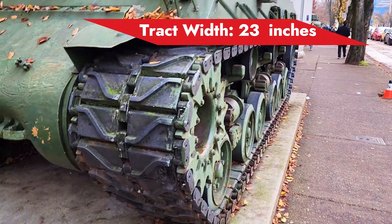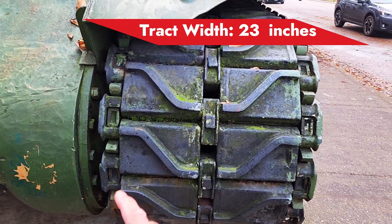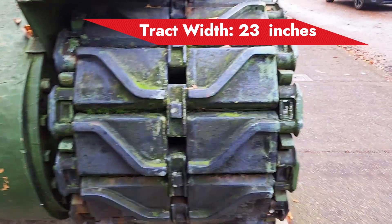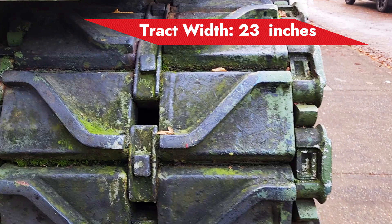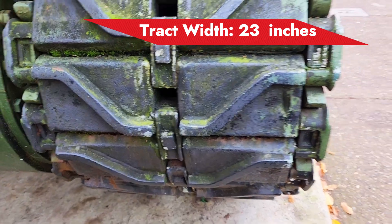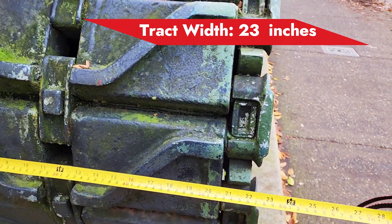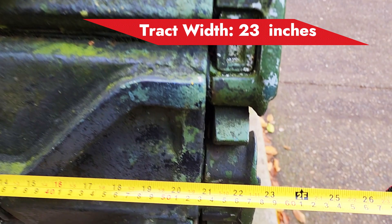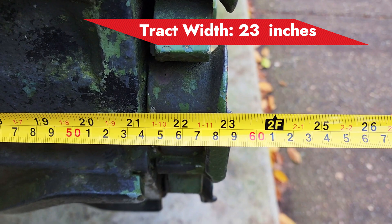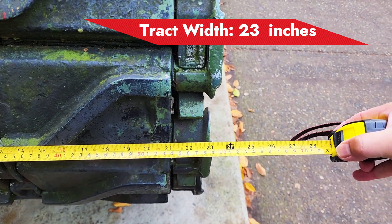You will notice this tank has a very wide track — about 23 inches wide. We are going to measure it in a moment. Look at that — so that's 23 inches, or about 59 centimeters wide.